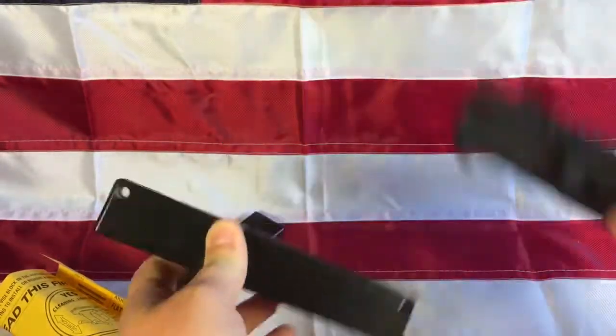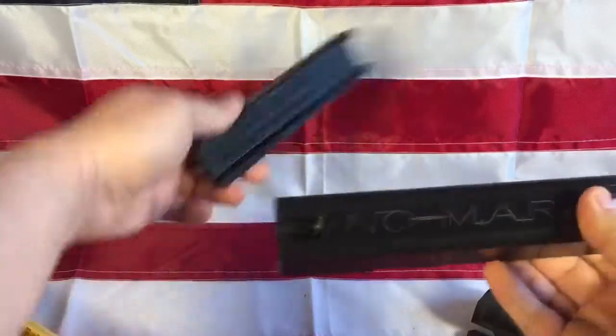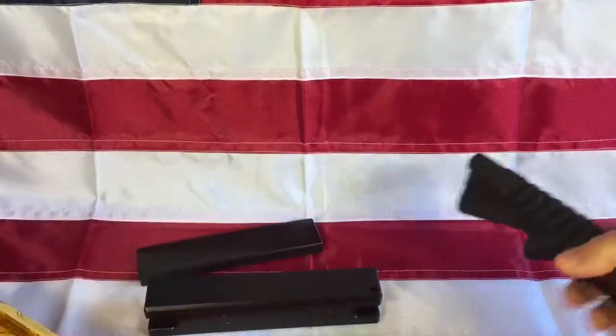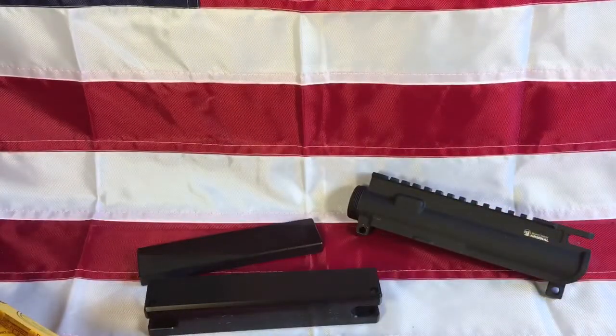So that is the Nomar vice block for an AR-15 upper receiver assembly — just a quick video to cover that. Thanks for watching.